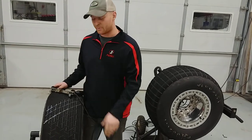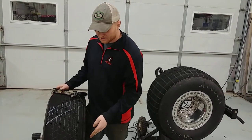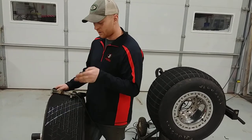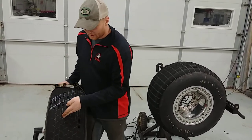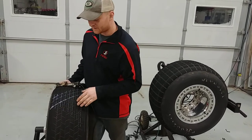It just takes a paint marker to keep it consistent. This is a left front tire in an IMCA car. What I like to do is mark the circumference on each block all the way around, and then go at a 15 degree angle.